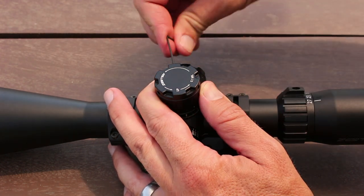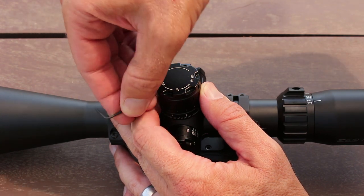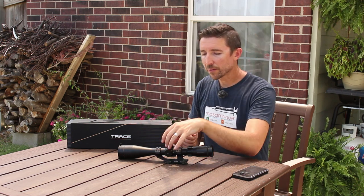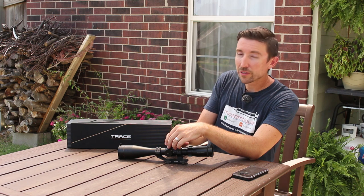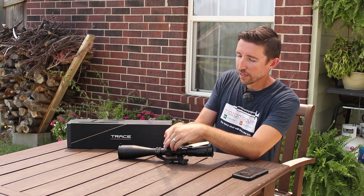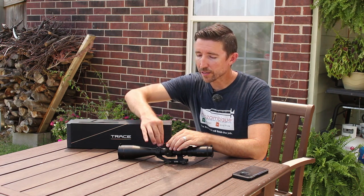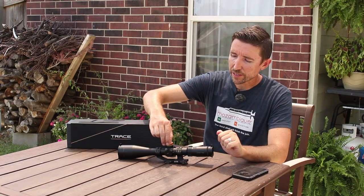Once you find your zero, you can set it, lock the turret, and pick the cap up. Under the cap there's a zero stop as well — you see this orange disc. This is something you can set so that it always hits zero and you know exactly how to get back. You can set this however you want — for example, negative one milliradian if you want a little extra wiggle room for a flatter shooting cartridge. To set it, all you have to do is loosen the set screws and the plate becomes loose.